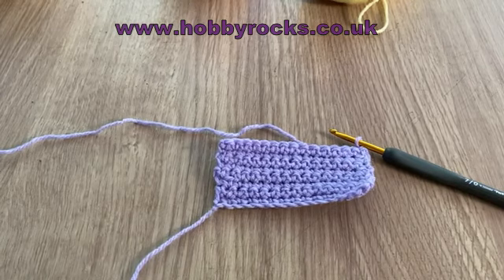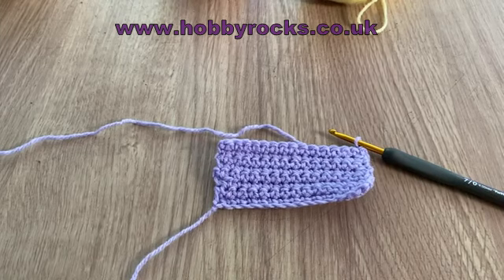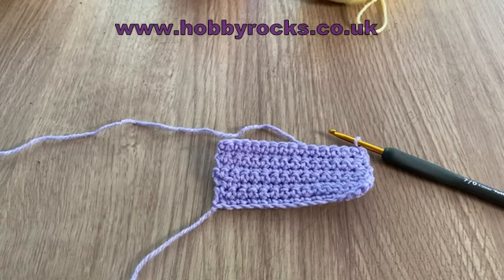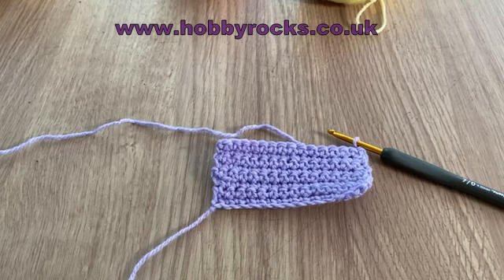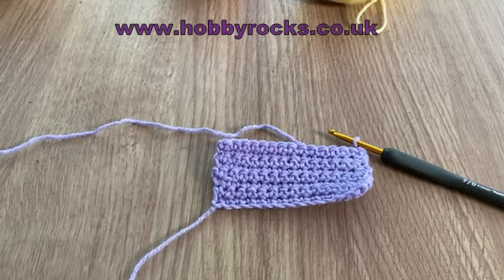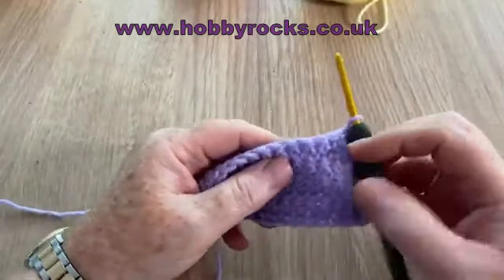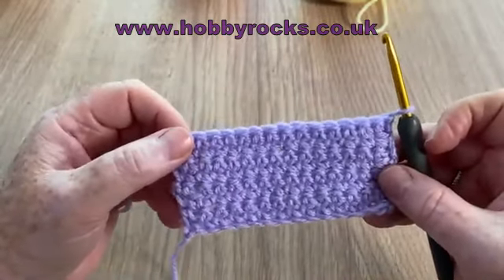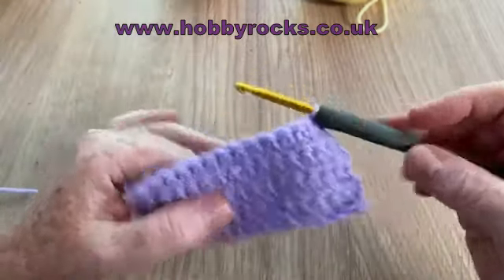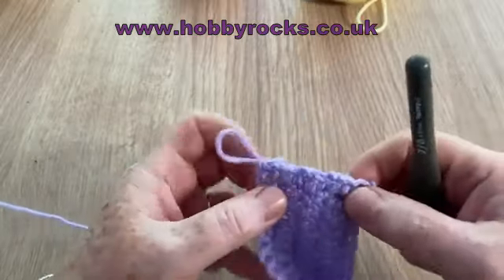The method of increasing and decreasing varies — it's not quite the same for each stitch. Sometimes you'll be asked to increase in the middle of a row, but quite often it might be at the end or beginning of a row. I'm going to show you a few rows of each one. This is just a little swatch of 15 stitches using DK yarn with a 4mm hook.